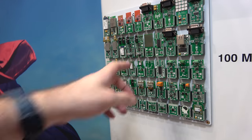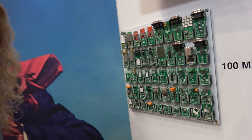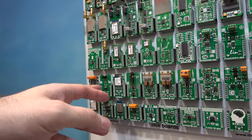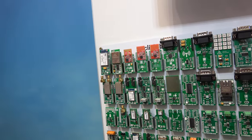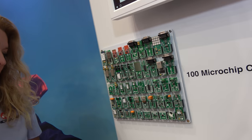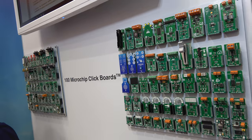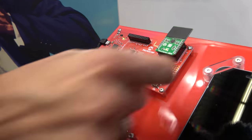There's a water detect click — it must detect water. There are many different kinds of click boards: thermo, Wi-Fi, IrDA, LoRa, Bluetooth modules, Skywire — all kinds of stuff. Tons of ideas people can have. Are these all made by Microchip or by partners? This is made by a partner of ours, Mikroelektronika — just one partner does all of these.